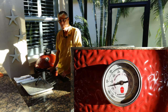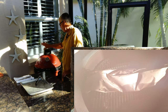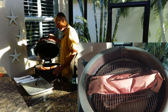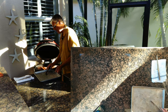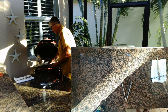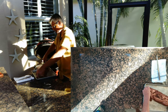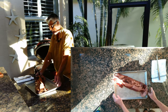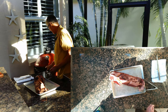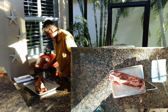My butcher paper back ribs went for an hour and a half and I thought, okay, that's long enough. I shut all my vents and just shut it down — this thing held rock steady. I'm going to take this off. It's kind of like a handle the way we folded up the butcher paper, so we should be able to pick it right up. Butcher paper back ribs — put them on there. The way I folded it, nothing leaks out. That's done a good job. I shut all my vents down.